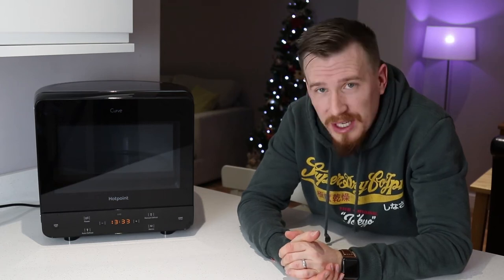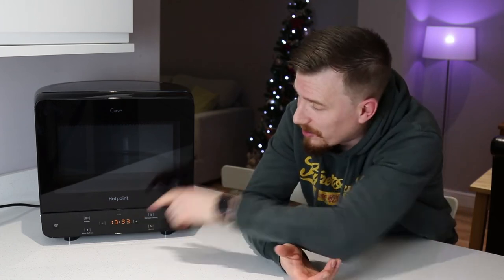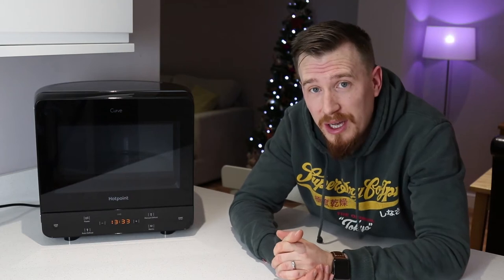Don't be mistaken by the size of this microwave. The great thing is that it's got all the packed features you would expect from any normal size microwave, but all in this tiny little chassis. It's really good to see that this has things like child lock, but also a lovely little clock so you can tell what time it is before or after you're actually cooking.